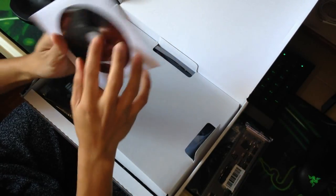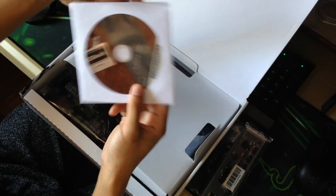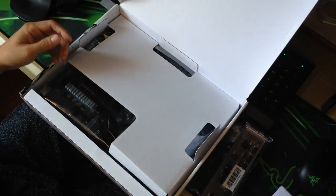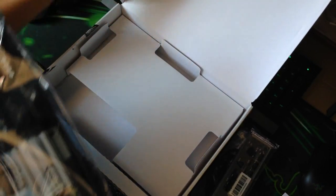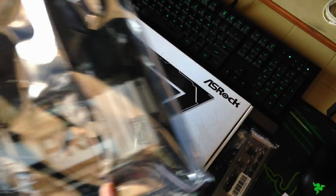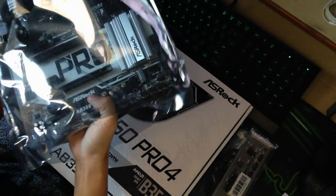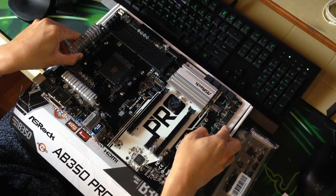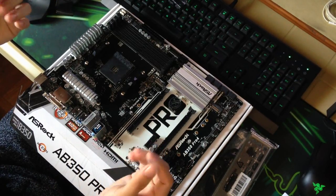This motherboard also has a case sticker if you want to show off that you're using the ASRock motherboard brand. Let me take it out of the static packaging. There you have it guys — the ASRock AB350 Pro 4 motherboard.